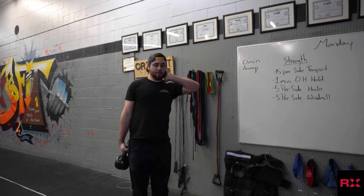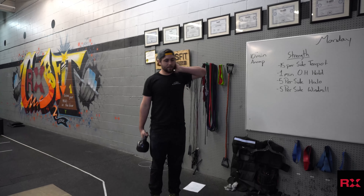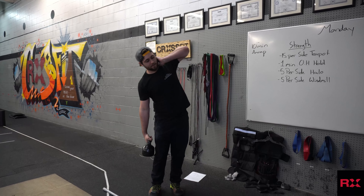Starting with this — hand up, bend to the side, and back down, back up. 15 of those.